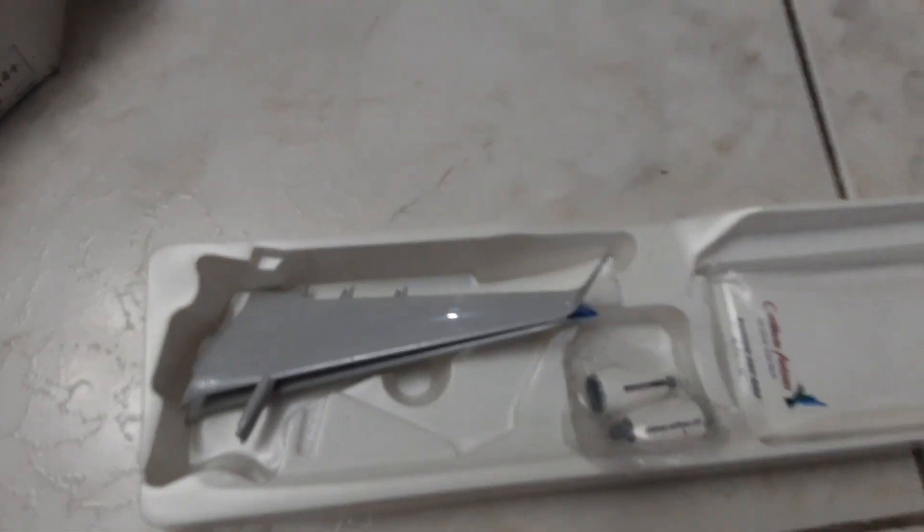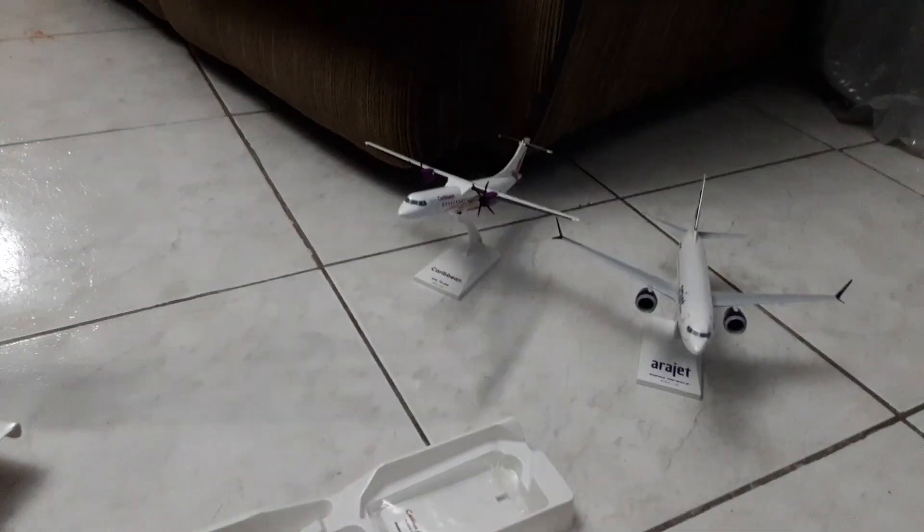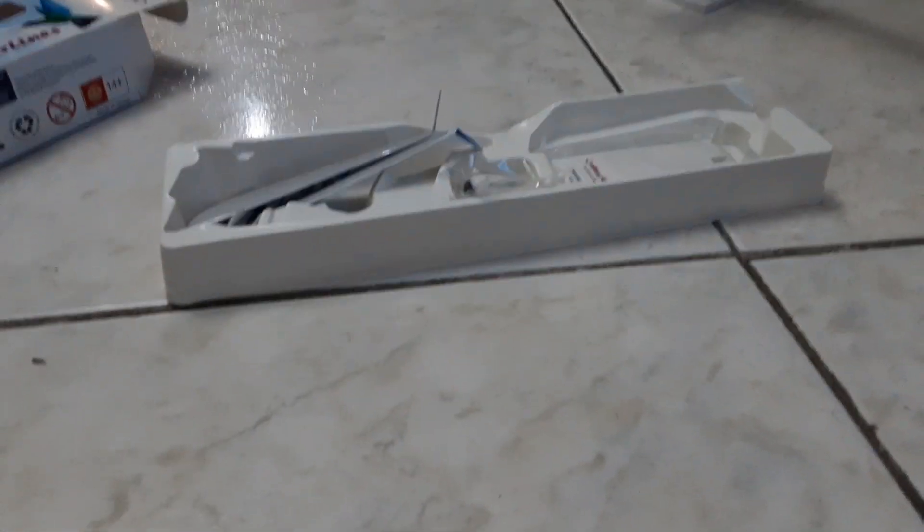Now it comes in two components — one with the plane and one with the rest of the box. As you can see, here is the wing, here is the wing, the stand, and the entrance. This is the plane.